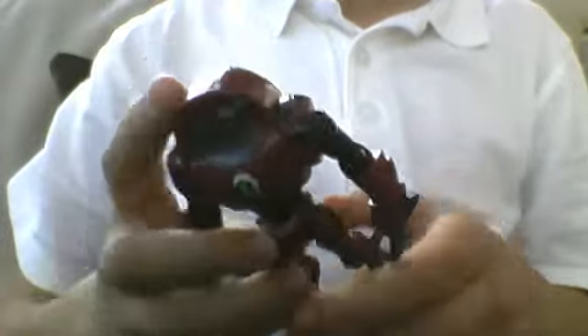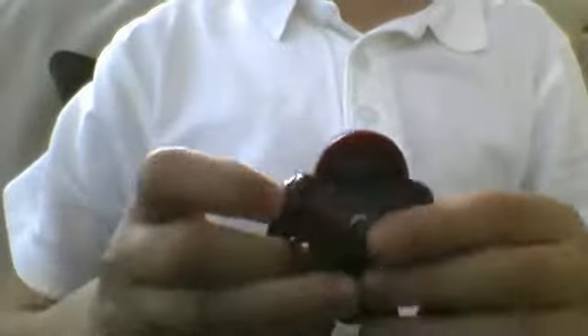We've been waiting to do a video on this for a long time, so let's go over the articulation.